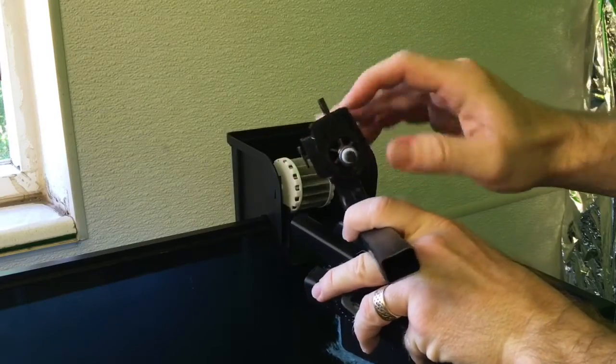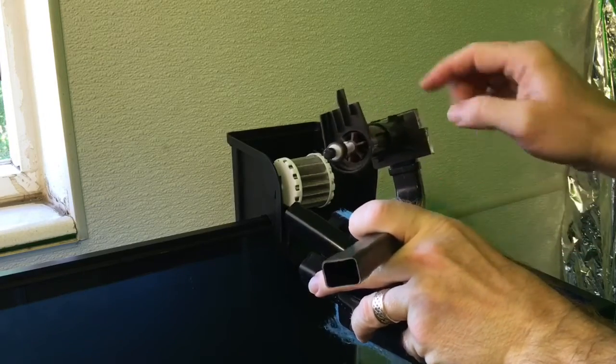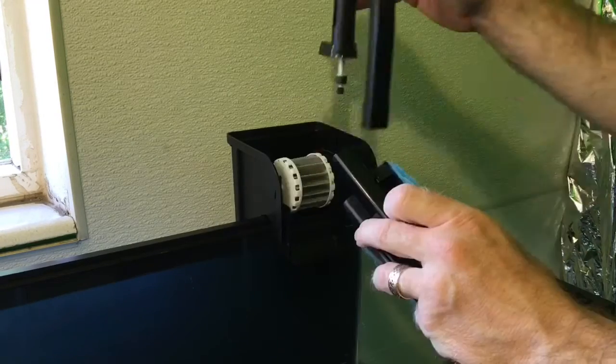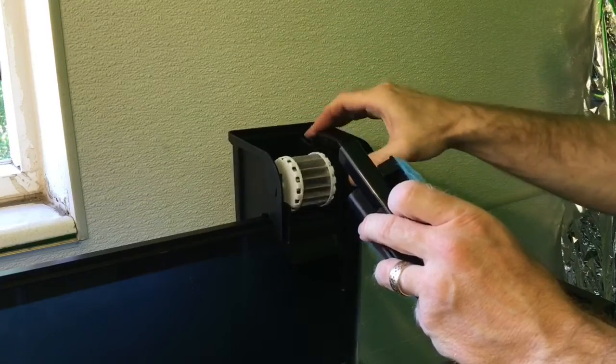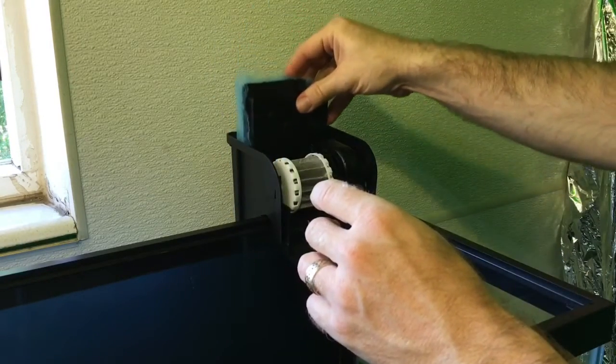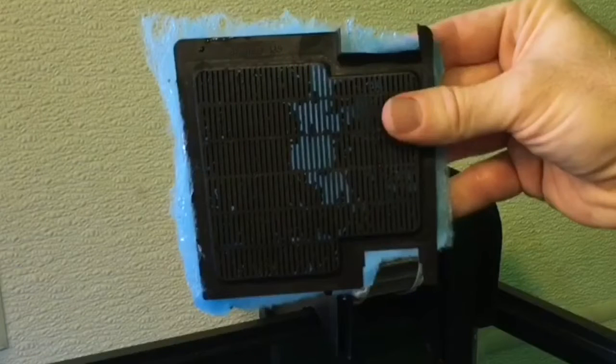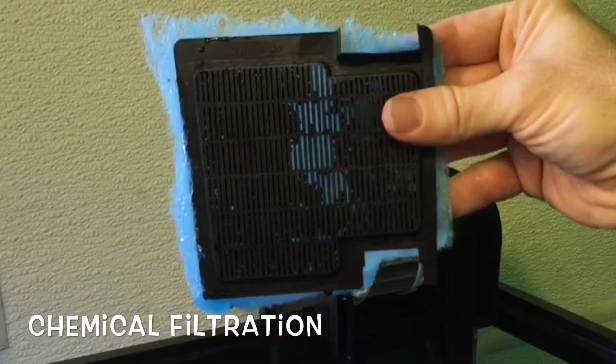Basically, an impeller is a small spinning device which draws water up through the uplift tube and into the filter box. Once in the filter box, the water passes through a sponge or pad of some type, which traps particles. This process is known as mechanical filtration. The water may then pass through activated carbon or various other materials that chemically trap unwanted substances in the water. This is known as chemical filtration.